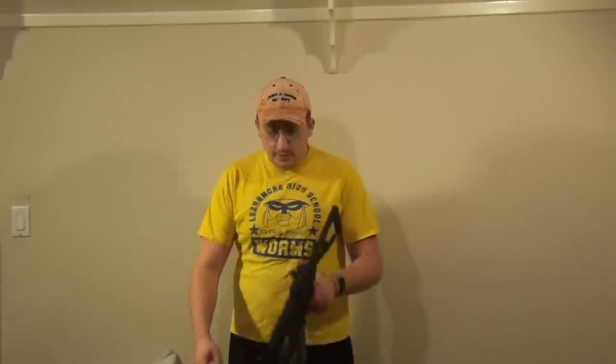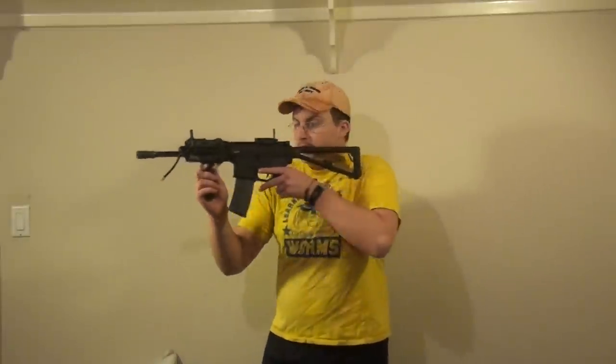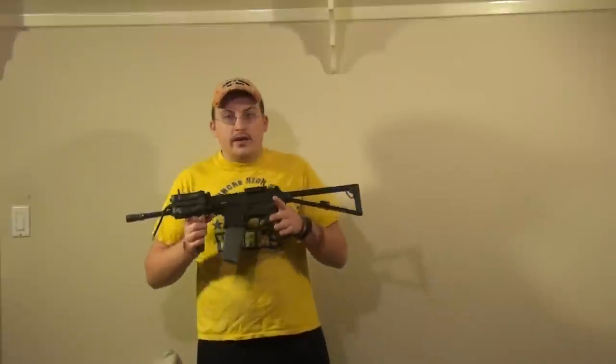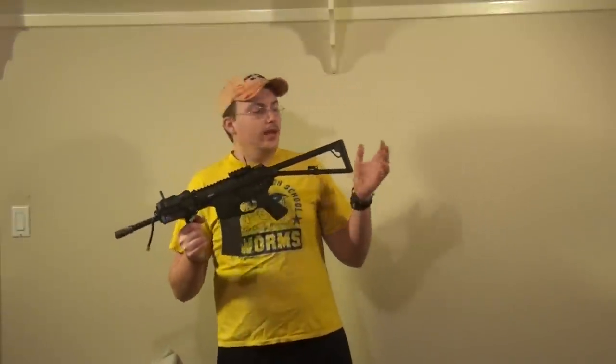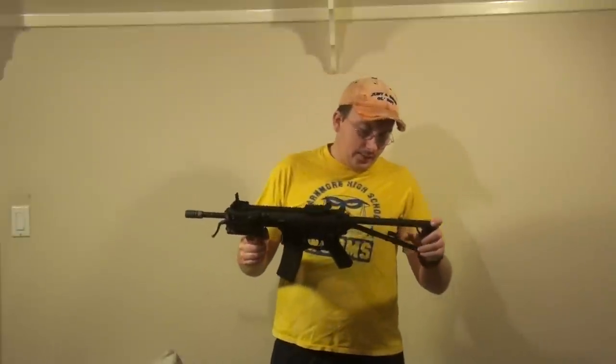Hey guys, it's God's Airsofters, and I'm Delta1 here with A-Spec Airsoft. Today I'm going to be bringing you the teaser for the D-Boys PDW. This gun is amazing. I am very impressed with D-Boys lately. They cloned this gun off the VFC PDW, and I must say they did a phenomenal job.